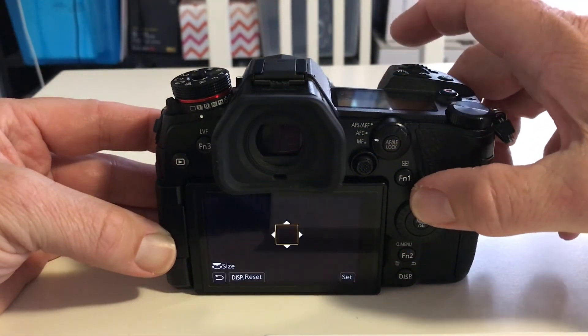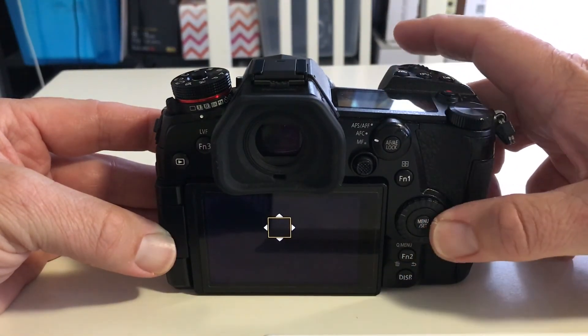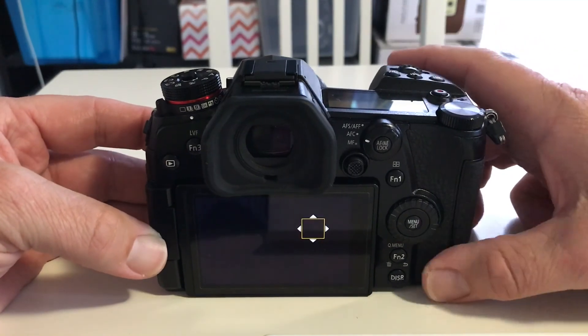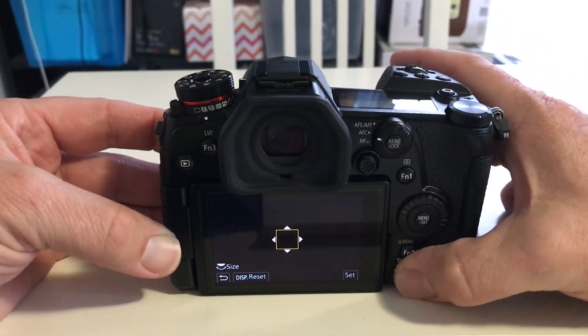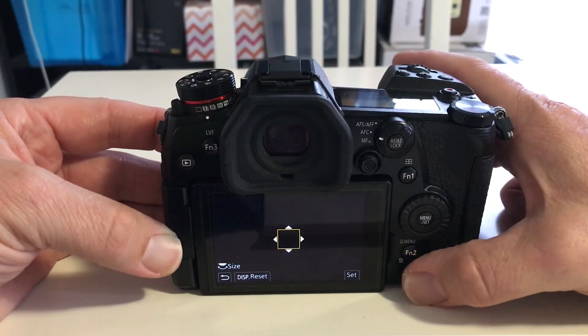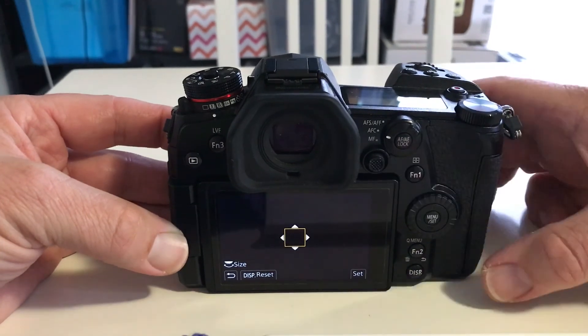Now when I hit it I can move my focus point around. If it's like the G85 and other models, hitting the display button also returns it to the center, though hitting display again doesn't move it back like the joystick does.